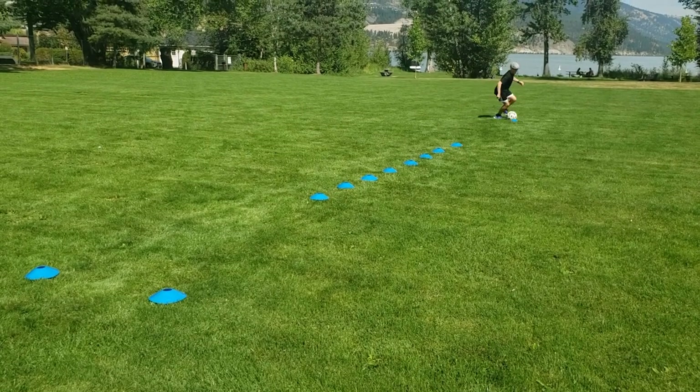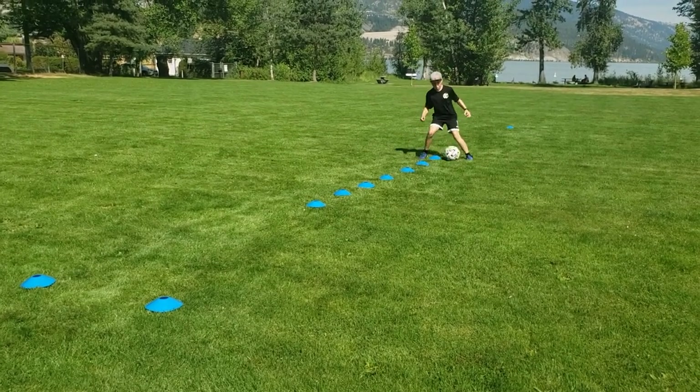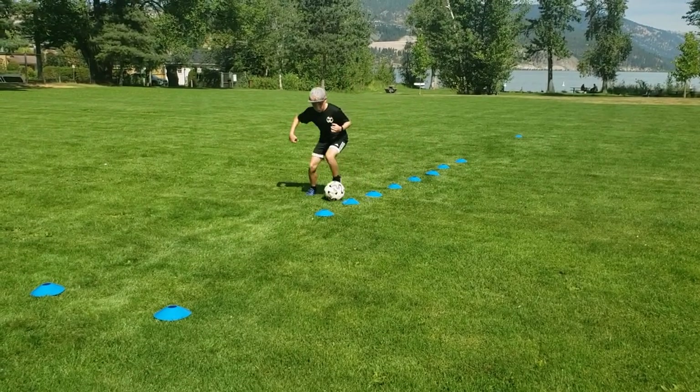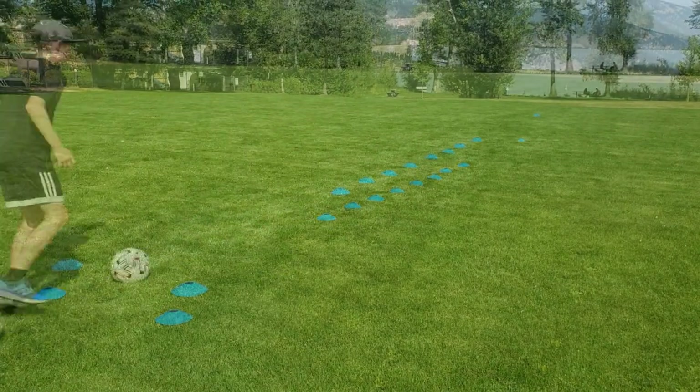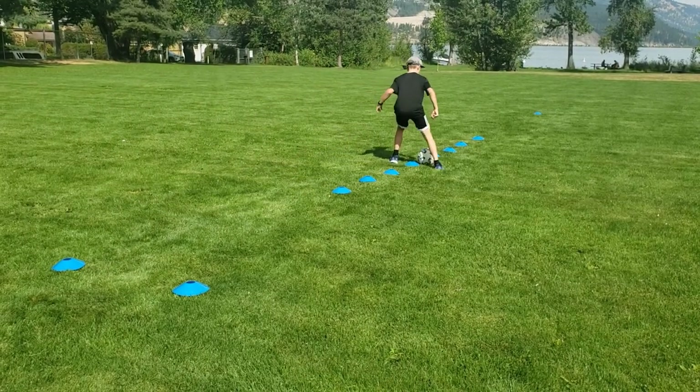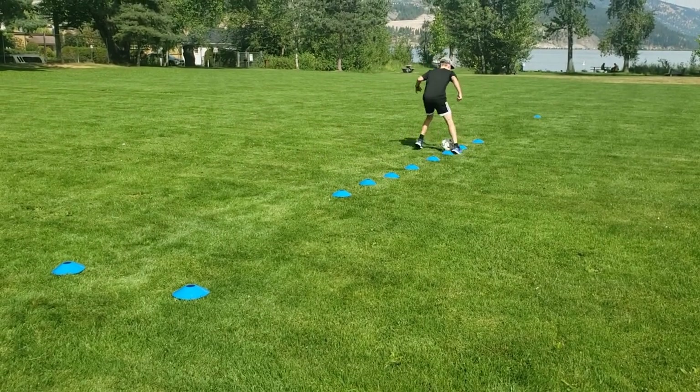This drill works on your tight space dribbling and the great thing about it is that there are endless variations you can do to work on all different parts of your foot. If you guys want to see different variations of this drill, let us know in the comments and we can make a video dedicated to a whole bunch of different cone weave variation drills.